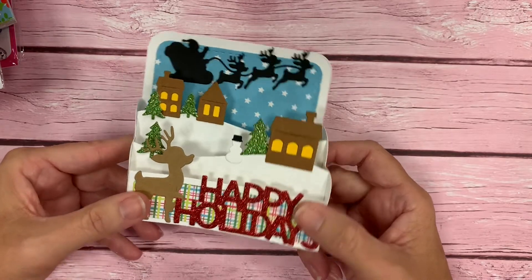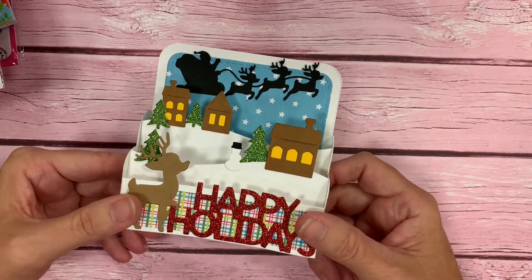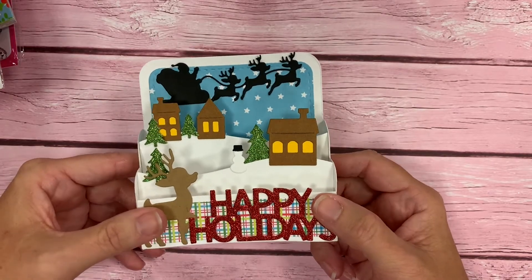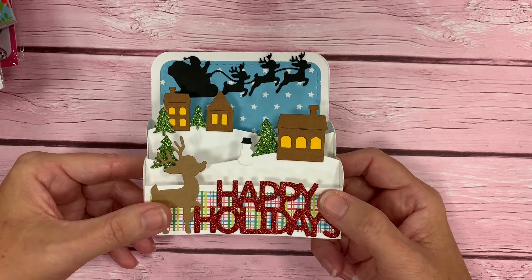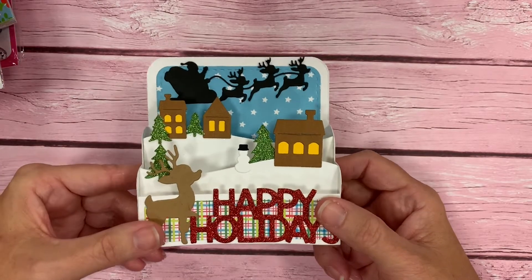I hope you've enjoyed this video, this closer look at our October 2019 release. It's all about the holidays. I love this time of year — I hope you're enjoying creating some fun holiday projects yourself. And until we see you again, keep living the creative life.